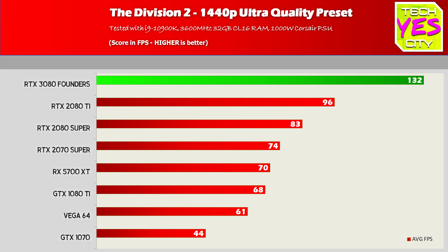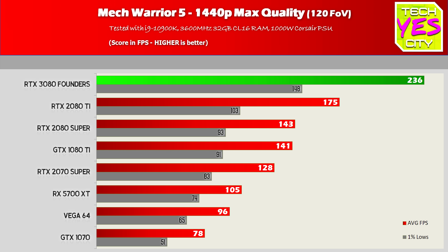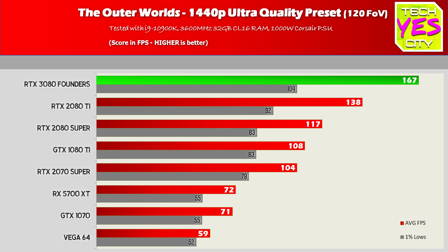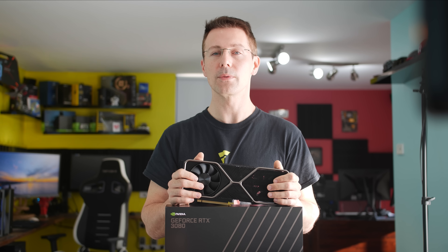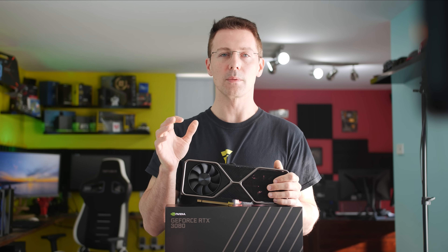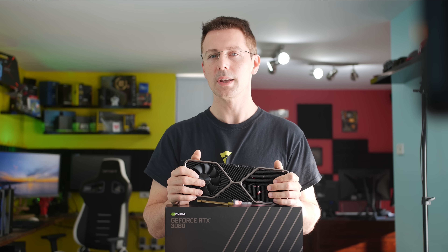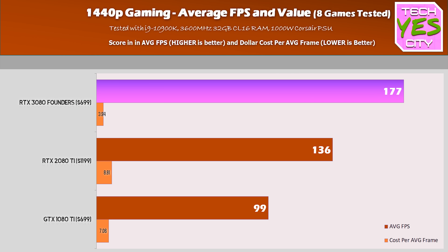Moving through the 1440p numbers — after the 1080p and 4K analysis — they're of course somewhere in between. However, I will note that if you want a super ultra-wide 49-inch monitor, which has a base vertical resolution of 1440p, this card will provide that FPS, where the total resolution is coming close to that of 4K. So you will need a power-hungry GPU to power all those pixels.